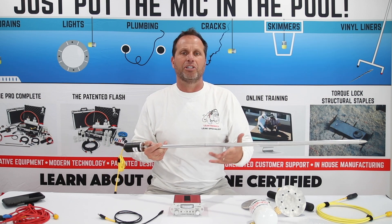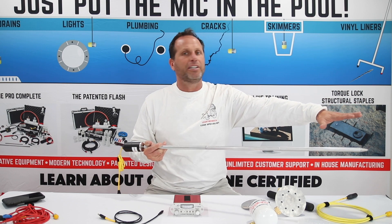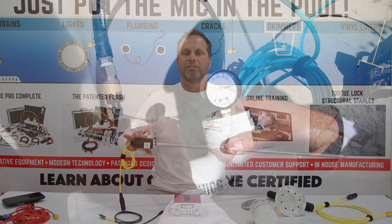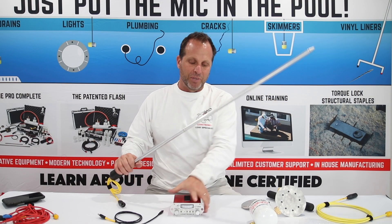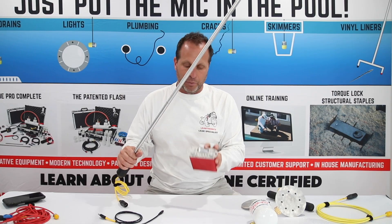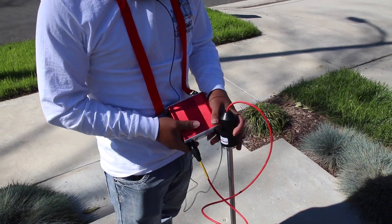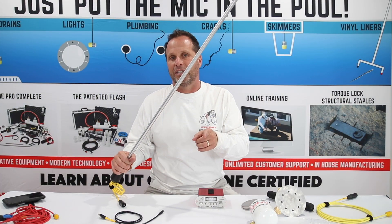That tells you where the line lays, but it's not going to tell you where the leak is. From that point, we inject air and water into the pipe. Once we do that, we hook up this soil probe to our LT1000 and we listen. What we're listening for is a very distinct boiling sound. Check it out and hear what it sounds like.